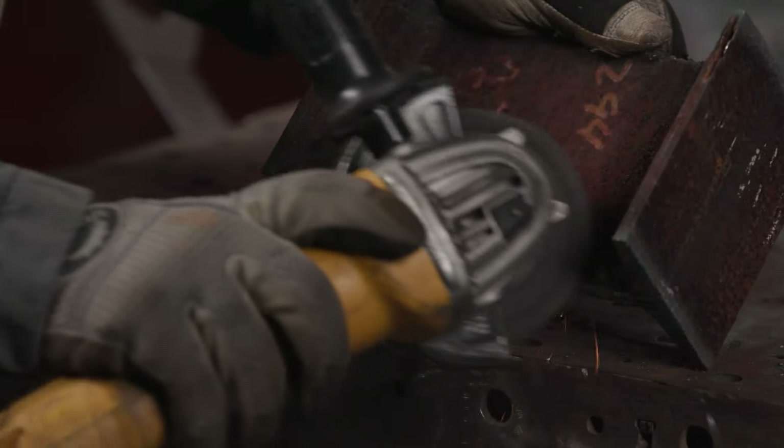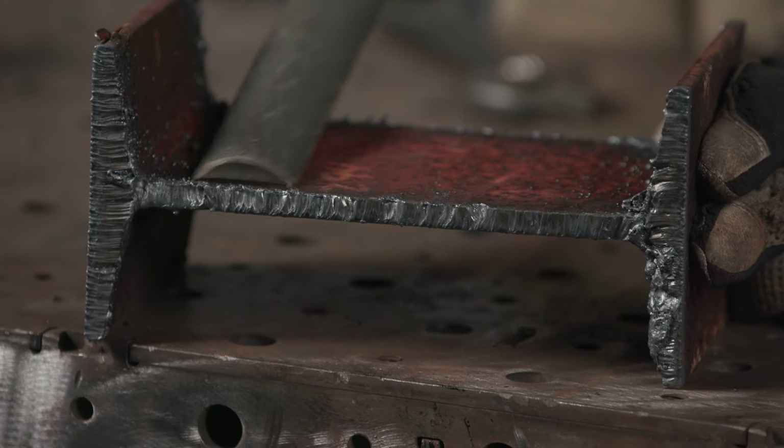Depending on what you're doing, you may not need a spit-shine on the material. Working on carbon steel is a lot different to prep than working on titanium. You might be able to get away with just some wire wheeling, some buffing, and not having to get down and dirty with grinding.